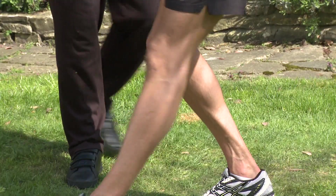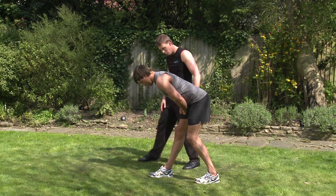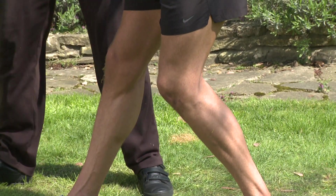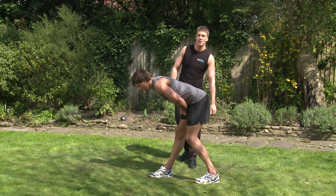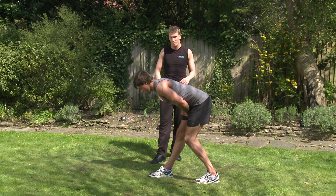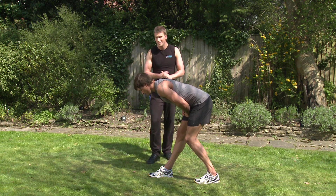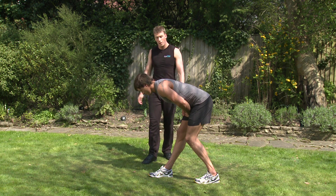Okay, so if we change legs. Exactly the same again — slight bend in the left knee, keeping the right leg straight. Bowing forward. Feeling that nice stretch down the back of the leg, going from the back of the knee all the way up under your glutes. Just breathe nice and steady. You worked those legs very hard today.